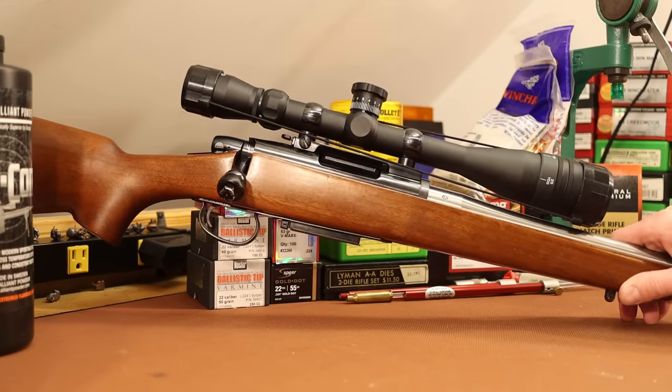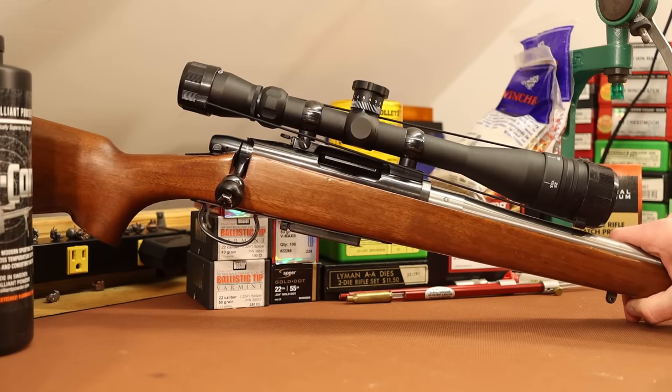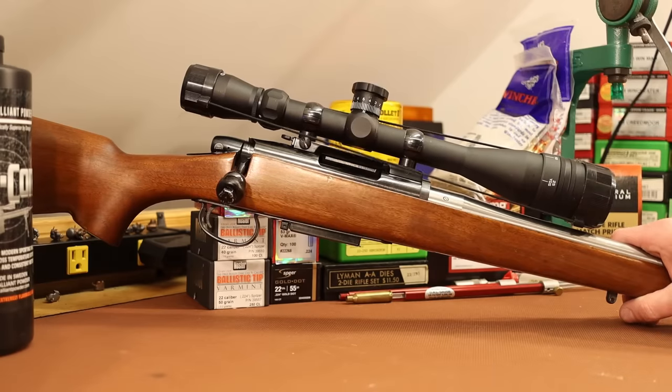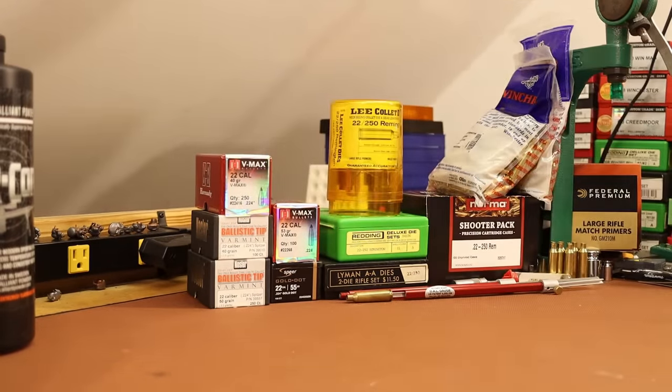Sometimes he would get us a little bit involved with the loading or going to the range and getting sighted in. But for the most part, I'm completely brand new to loading for the 22-250. Before he handed it off to my brother, he did put a brand new Douglas barrel on it. Douglas is located in our area, and he always had really, really good luck with Douglas barrels. We'll have a closer look at the gun once we get outside, but the 788 platform is known for being accurate.